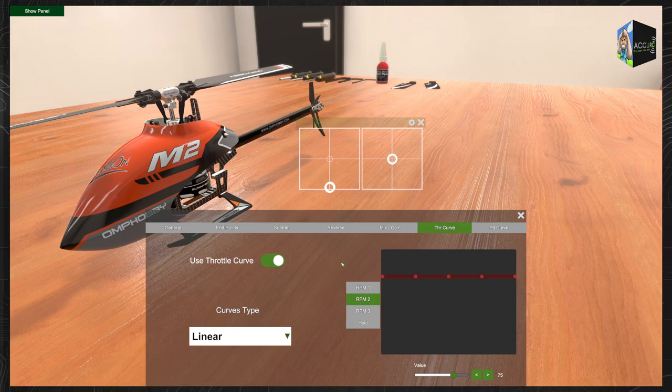Now that we've done this, let's defer to this short video which will give you a demonstration and description of the collective, the cyclic, the rudder, and how that works with the helicopter. When we come back, we'll then talk some more about this.